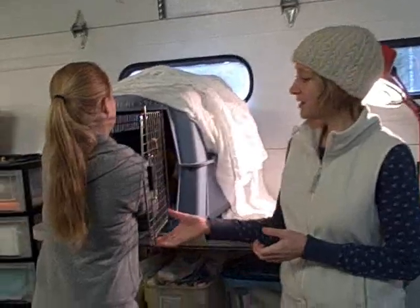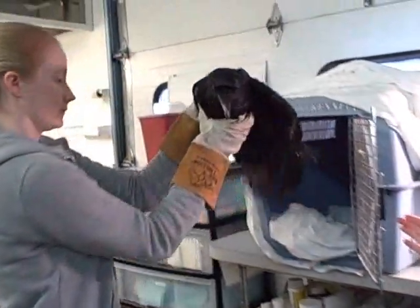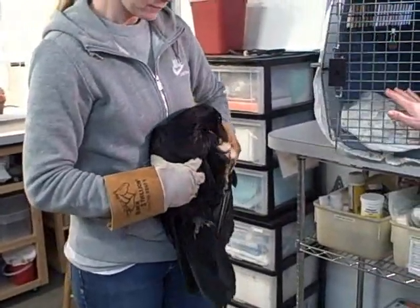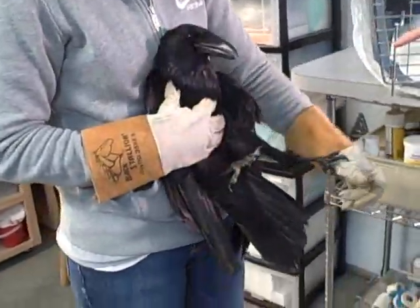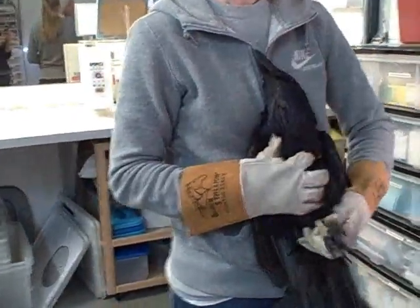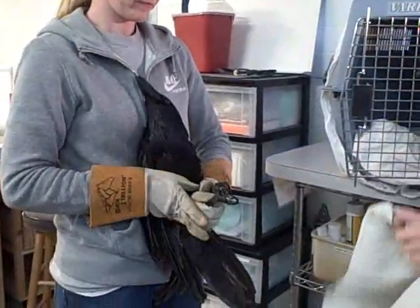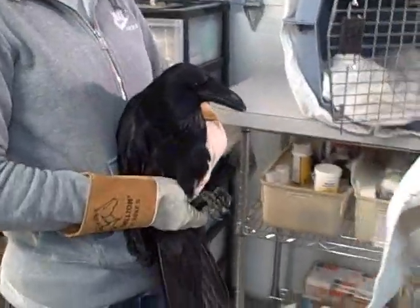Ravens can be very feisty. They have incredibly strong beaks and, as you can see, they're much bigger than crows. What I'm noticing right off is that his left wing looks very loose and is drooping. What I'm going to do is cover the raven's head so he doesn't have to see everything that's going on around him.